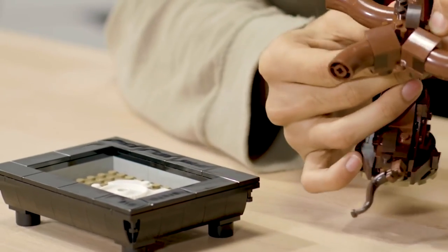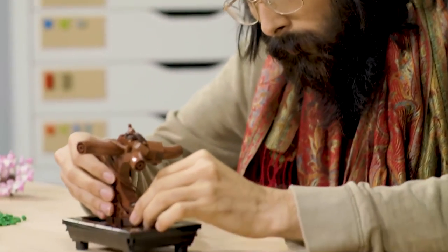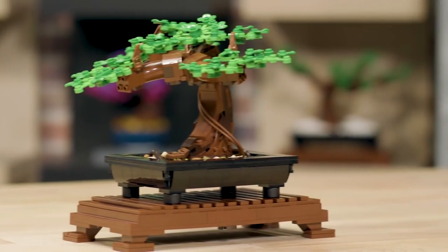The first thing you need when growing a LEGO bonsai is a shallow pot, which forms the foundation for containing the tree. Then you move on to building the trunk, which uses a couple of interesting reflected triangles to create this interesting shape.